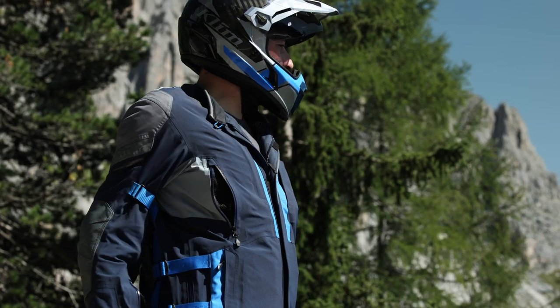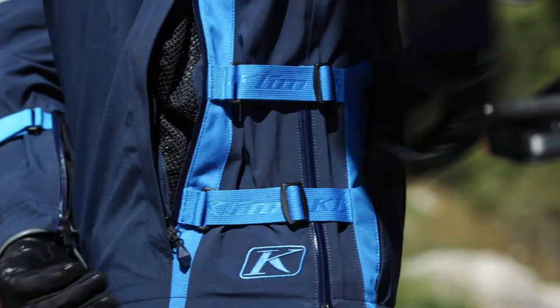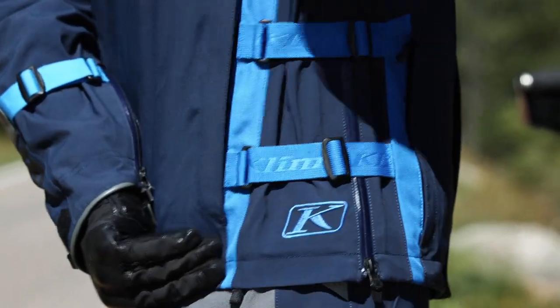We have two vents in the upper chest, and there are also exhaust vents around the back of the jacket as well. So you get good airflow through your arms, through your torso, and up through the collar.